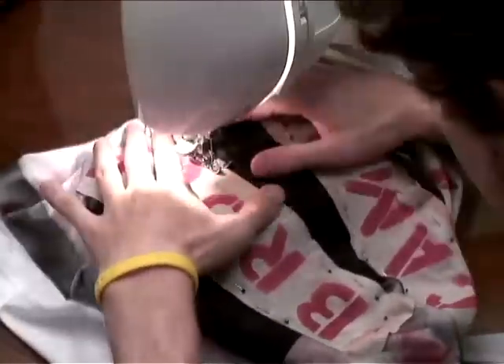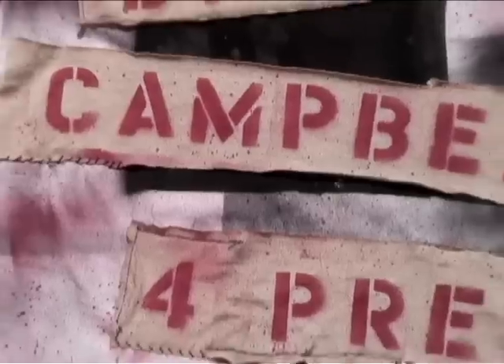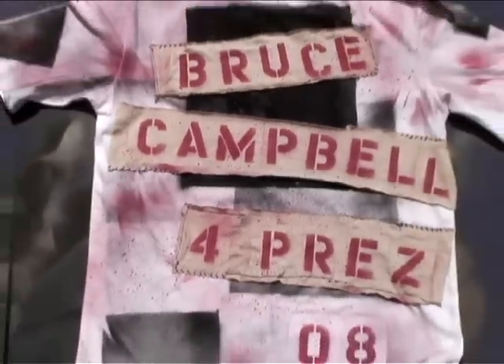We added them on to some of the corners and sewed the rest on. Lastly, we threw on an '08 for the upcoming elections, added some more spray paint, and bam — one DIY disaster salvaged into a masterpiece. Hopefully this helps, but if not you could always use it to wash your car or as a hanky or something.